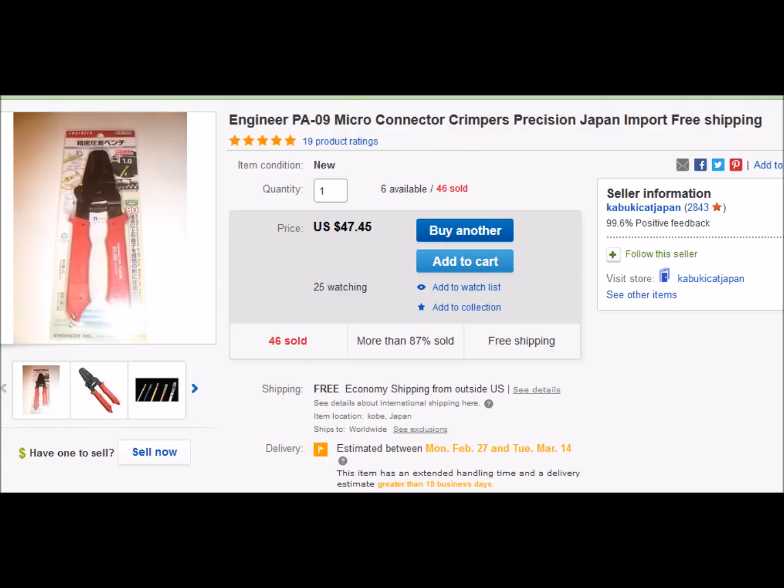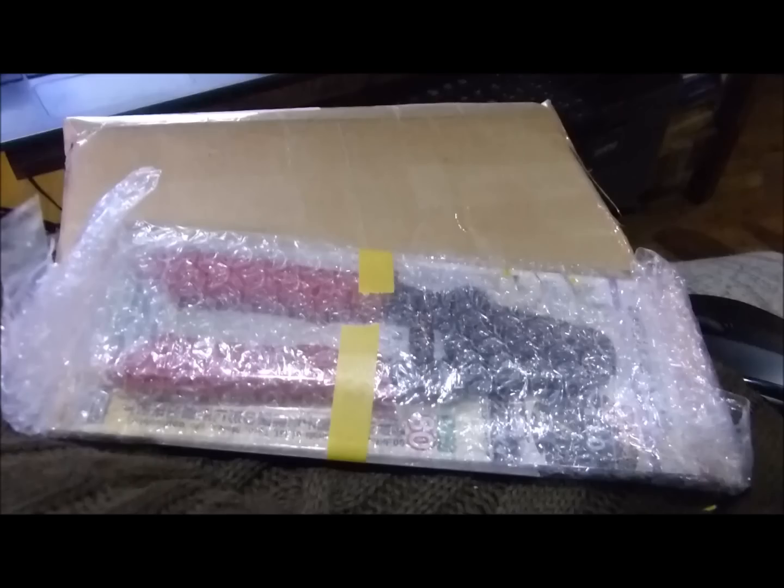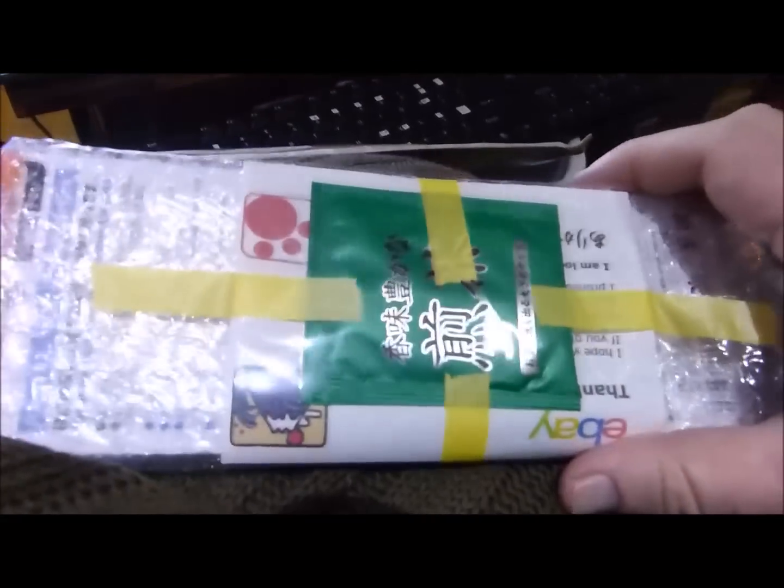Here's the eBay seller we bought the tool from. It took about two weeks and two or three days to get here — it came from Japan, from Kobe. Let's take it out of the bag. Looks like it comes with silica sand for protecting it.